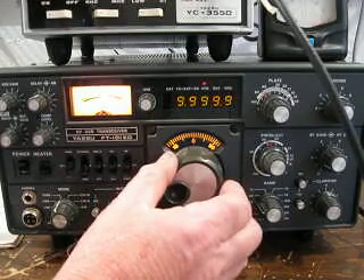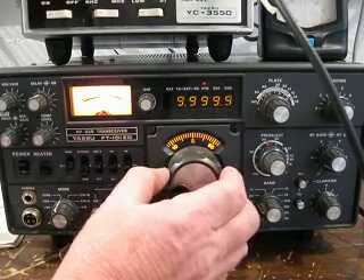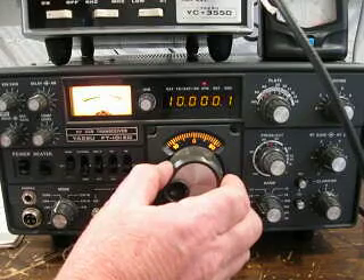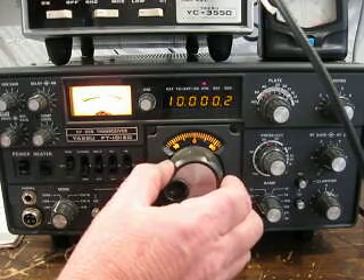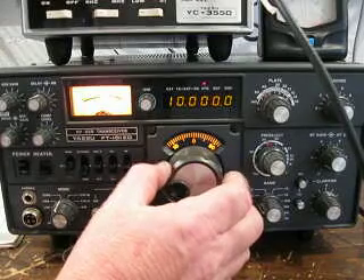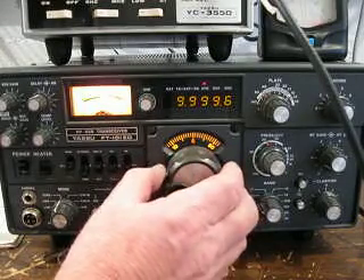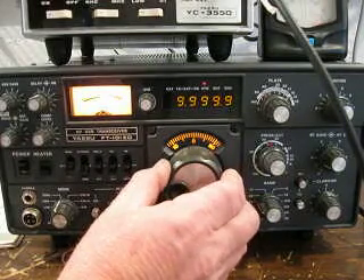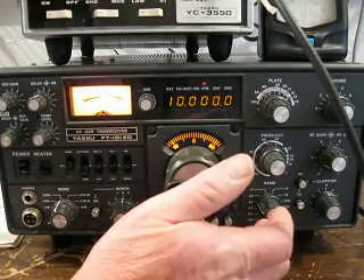You can see the S meter go up. Hear that growl. Then we go on the other side, and if we tune dead on frequency — dead on frequency — we hear no growl at all.